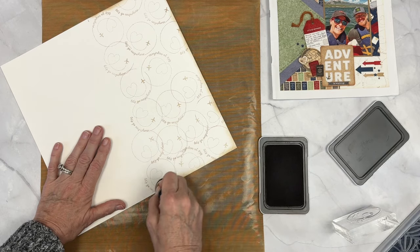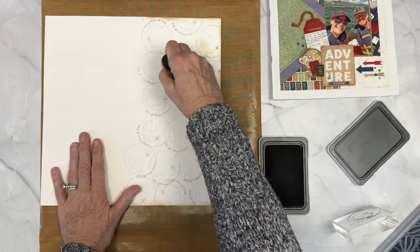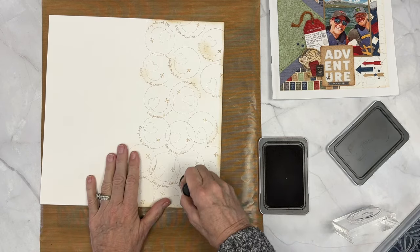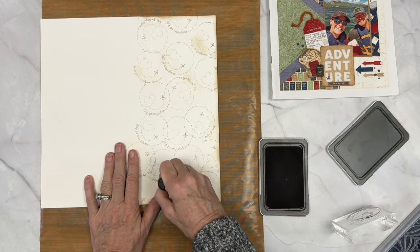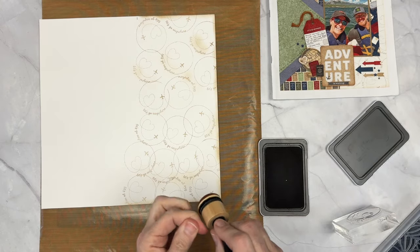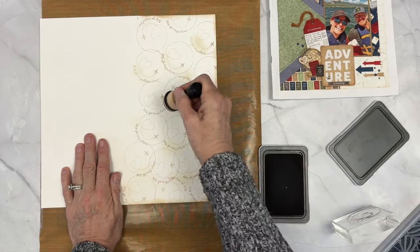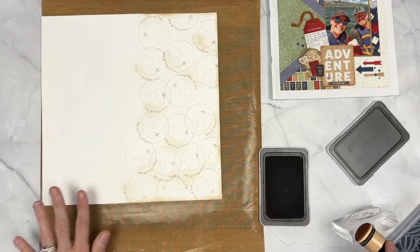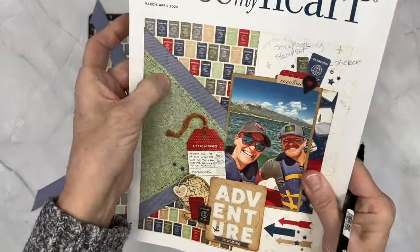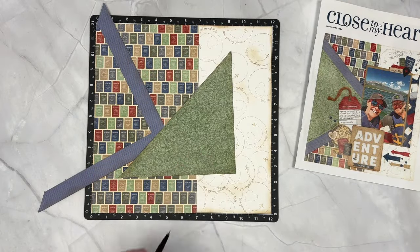Sometimes I'll lift the paper and rub my mini ink blending tool back onto my all-purpose mat to pick up some of that ink so it doesn't get wasted. I want to dirty up within the circles too and add some shading and shadowing — I don't want it all bright in the middle and dirty on the edges. I really, really like that look.